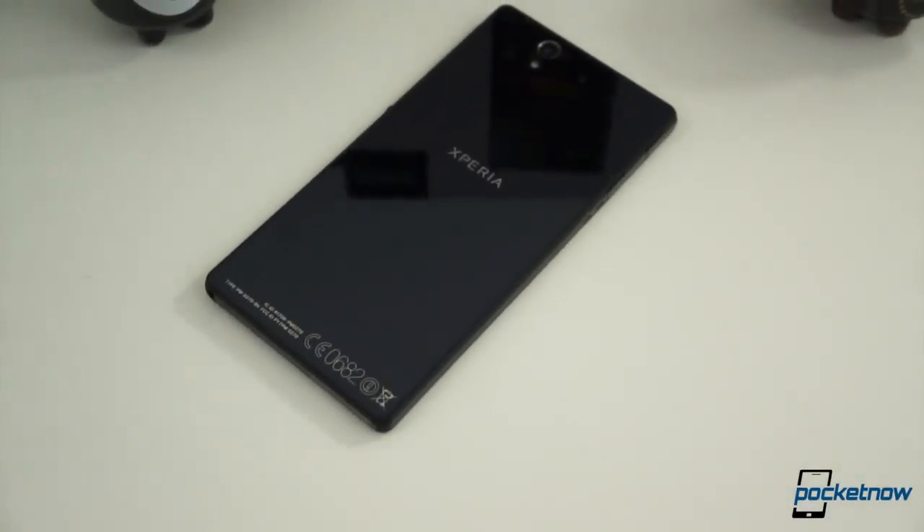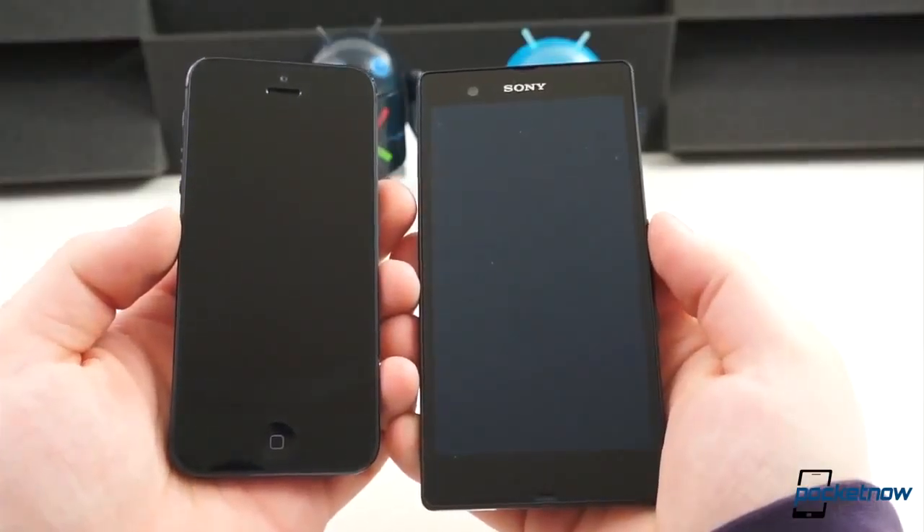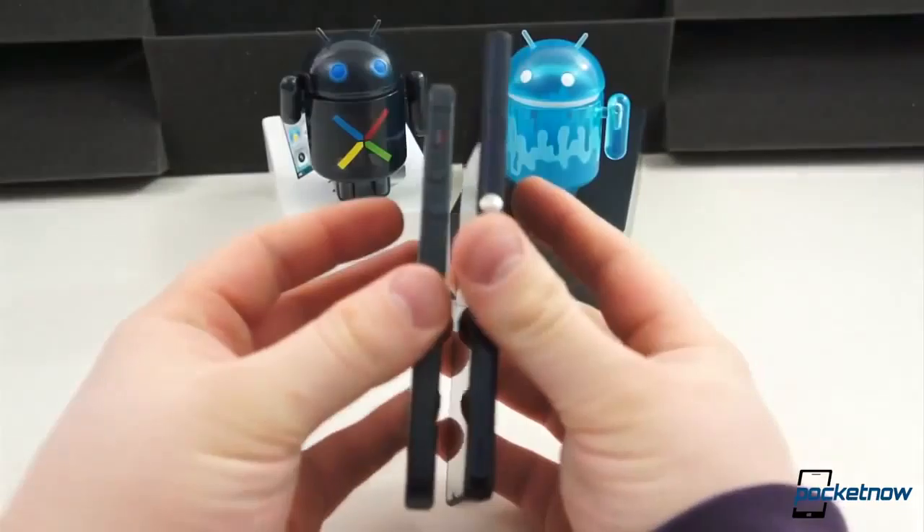The Sony Xperia Z has been put through its paces over the last week. It has been compared with some of the most notable devices from 2012. Now it's time to look at the Sony Xperia Z under the microscope by itself. I'm Taylor Martin, this is Pocketnow, and this is our full review of the Sony Xperia Z.